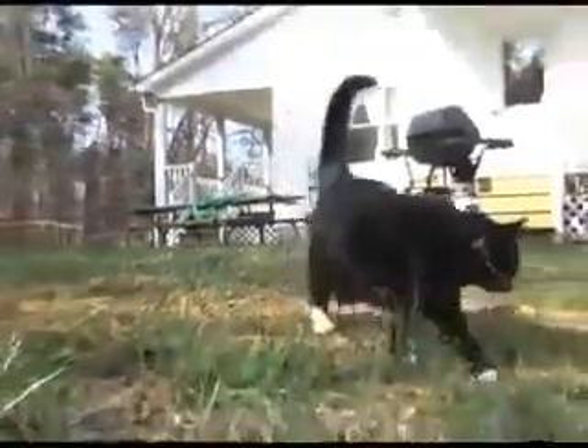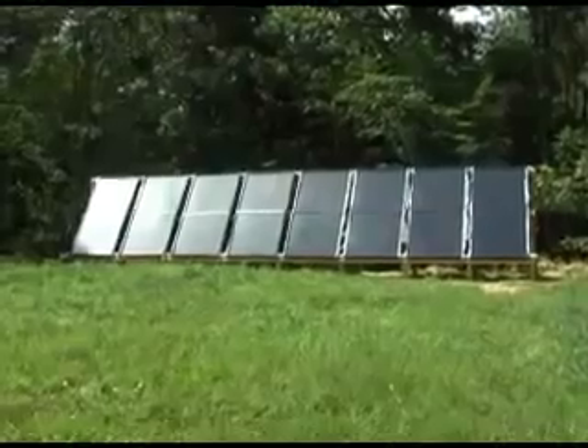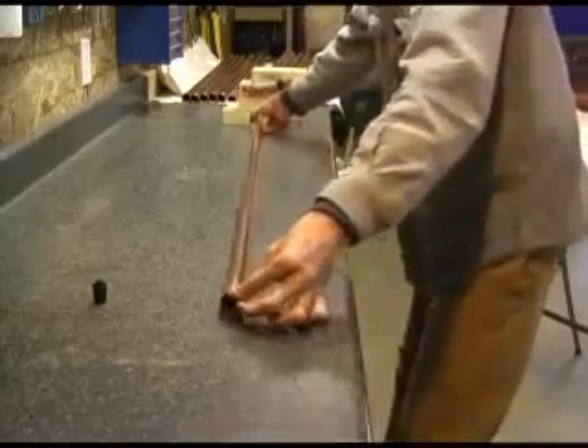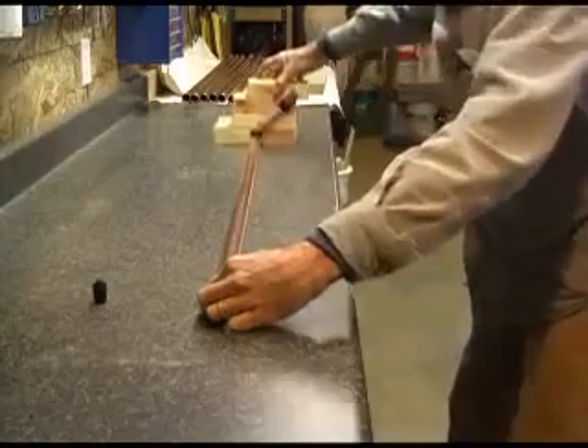Hi, this is Nick the Cat and I want to show you how to build a water heating solar panel. This was one of my many projects since I returned to the US. First, I built a jig to draw a straight line down a 52-inch long, 1-inch diameter copper tube.